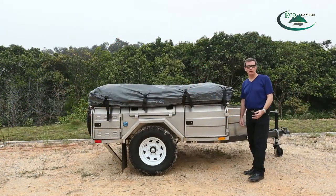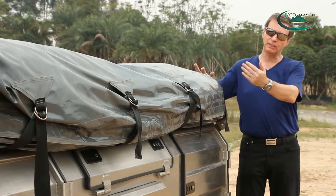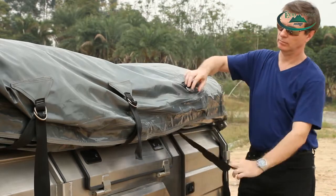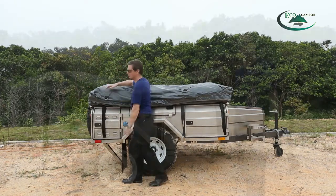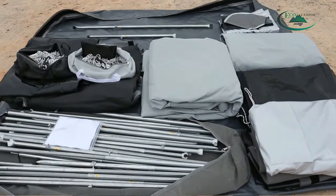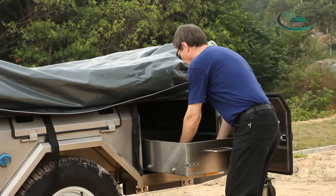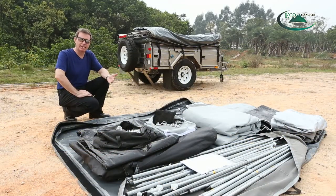Now the trailer is level, we're going to start to set up the tent. First we have to remove the waterproof cover by undoing the four straps here. A good tip is to put the waterproof cover down on the ground so we can place all our tent poles, tent pegs and canvases so we won't trip over them. Now we've got all the gear set out on top of the cover.